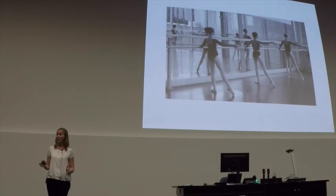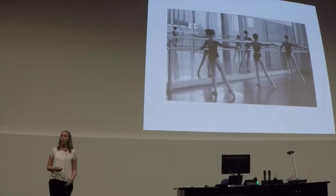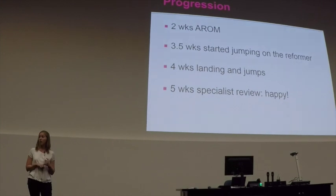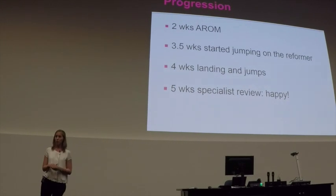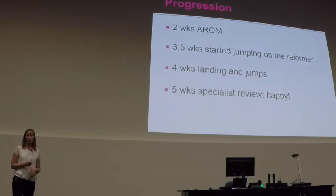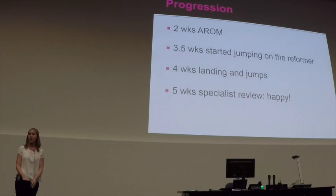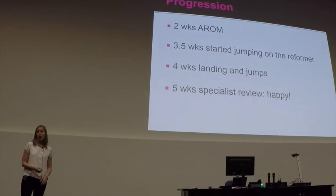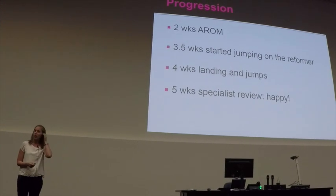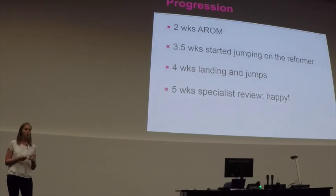Even if she just went and did her squats, she sat, took notes, learned everything, used visualisation — all things we spoke about at that initial point. Two weeks later she had achieved full range of motion. She was still walking a bit funny but as soon as we took the brace off that disappeared. At three and a half weeks she started jumping on the reformer, and at four weeks she started landing jumps from stepping down off a small step. At five weeks she had a specialist review and he was really happy — we didn't need to go down the surgical route.